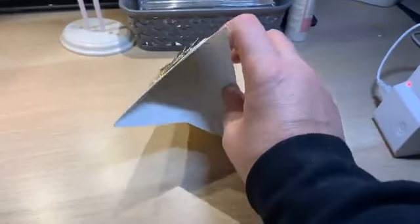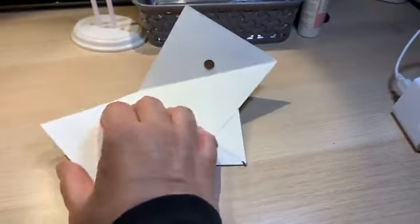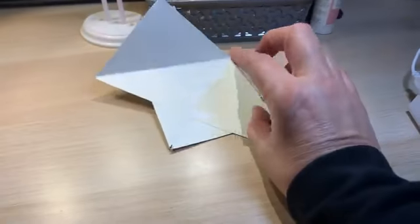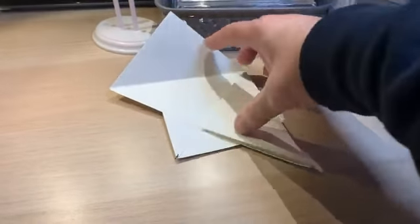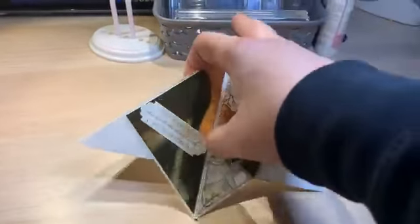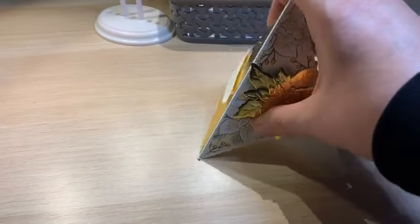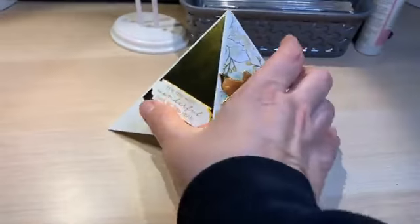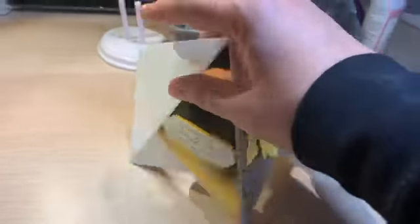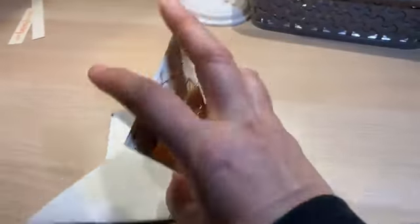You'd have a piece of velcro out here and on here, and whoever you sent this card to would see it and know something needed to happen with the card. So this card was super easy to make - it looks pretty complicated but I think it'd be fun in a card class.